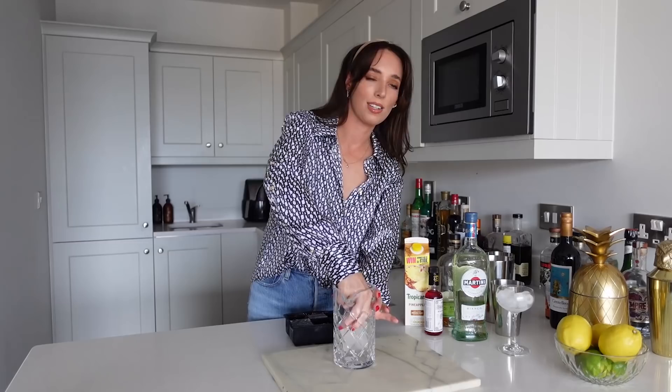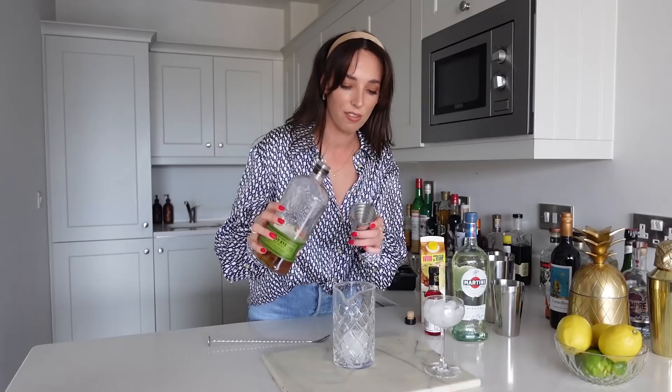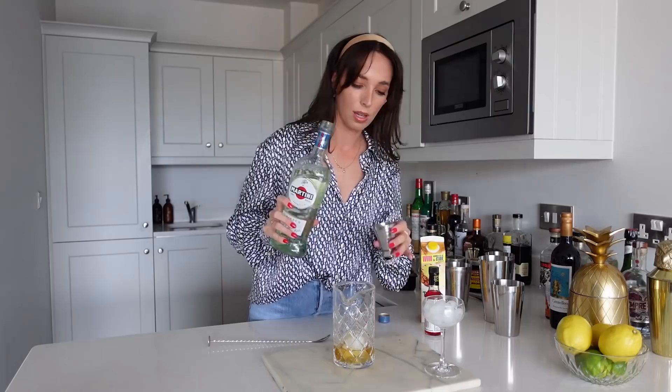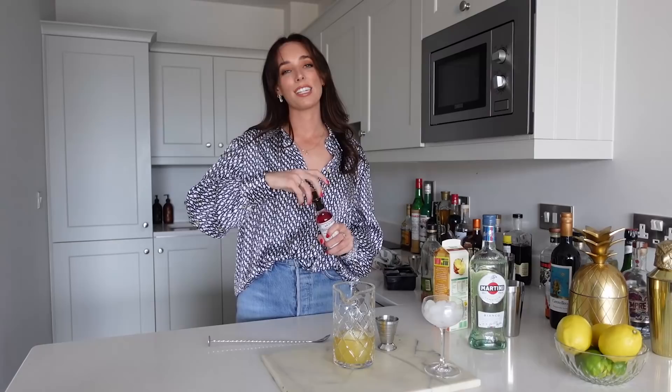Now that we have all of our ingredients ready, let's go ahead and make an Algonquin. Let's start off by adding some ice into our mixing glass, and I also have some ice chilling in my coupe glass so it's going to be nicely chilled — this is a cocktail that is served straight up. So let's start off by adding our rye whiskey: we're going to do 45 mils of our Bulleit. Then we're going to do 22.5 mils of our vermouth, then the same amount again of pineapple juice — another 22.5 mils. And then our final ingredient is the Peychaud's bitters; we are just doing one healthy dash.